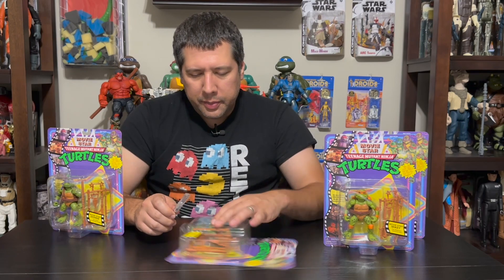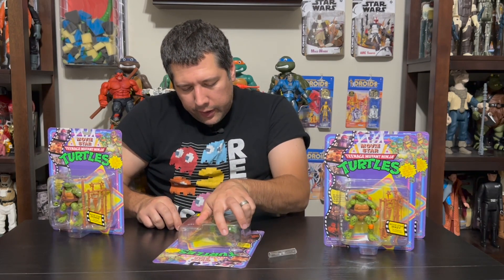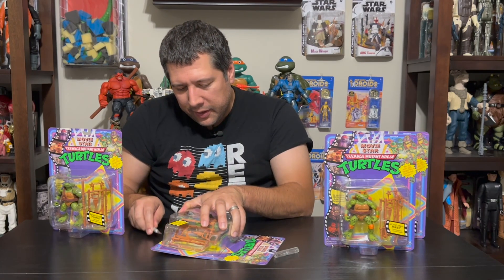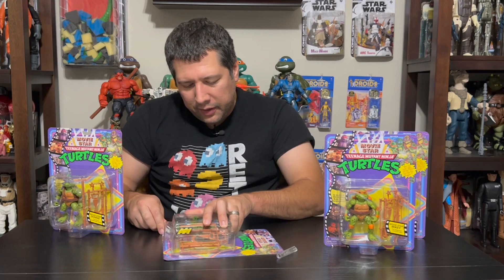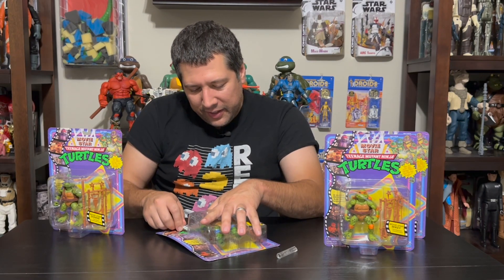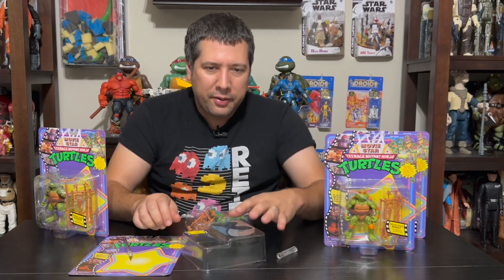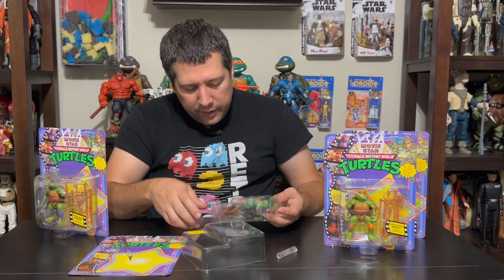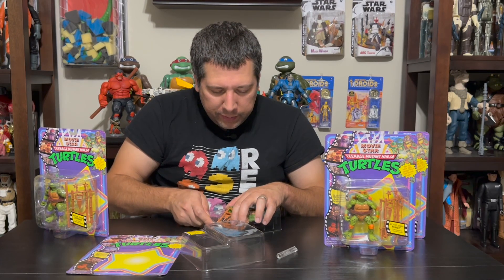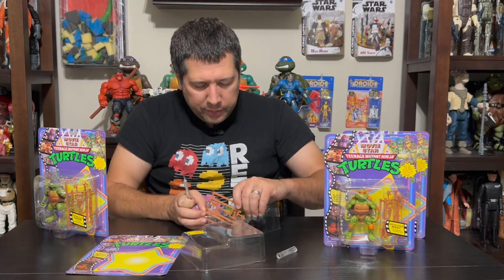We're going to try to preserve our card backs here and start with the fearless leader in his Movie Star deco. We've also seen some other turtles based on the movies from other producers — love movie turtles, huge fan of the movie still to this day. I love Mutant Mayhem too, but this is kind of a classic. It'd be hard to top that classic feel. The weapons are here in this little container, held in by those little invisible ties — not cable ties, but these little invisible ties.